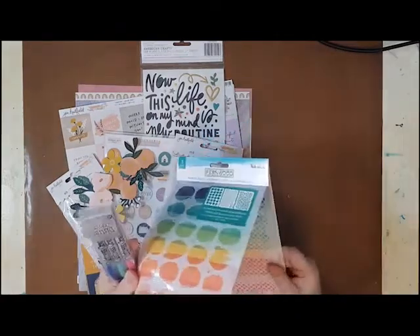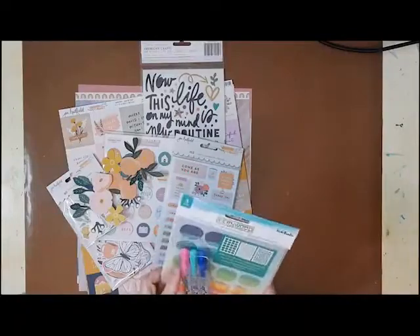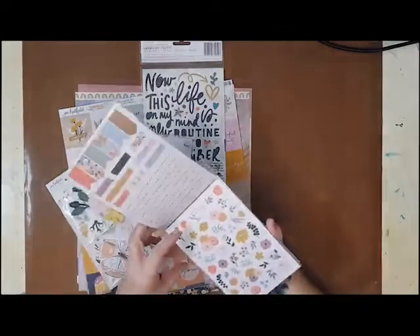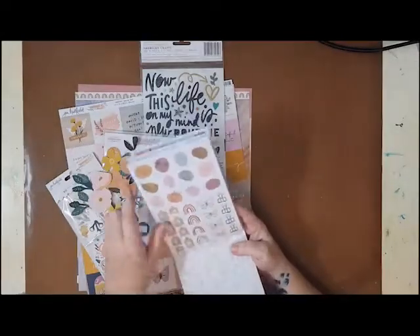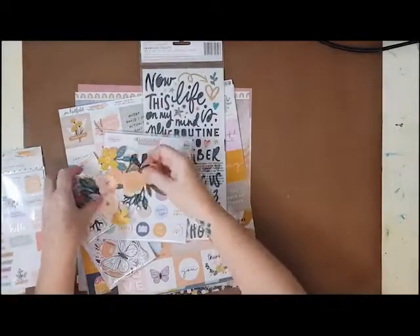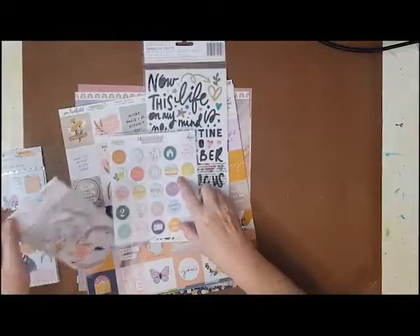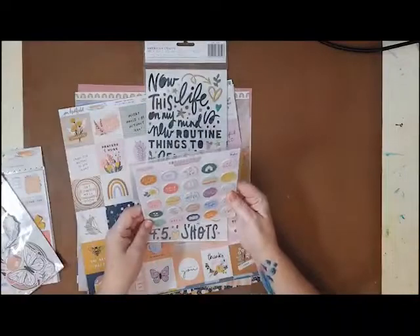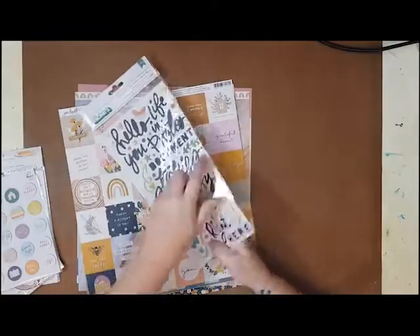Hi, Karen with you today. Thank you so much for joining me for a scrapbook layout for Kitaholics kits using the fantastic January kits. I cannot believe it's January! This kit is just so pretty — we have wonderful things from Maggie Holmes and Jen Hadfield. It's a really soft and subtle type kit this month and I'm sure you're going to absolutely love it.